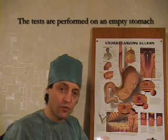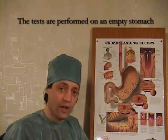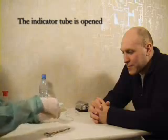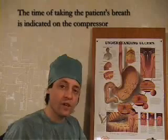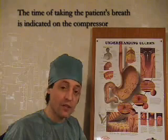Both tests are performed on an empty stomach, no less than 3 hours after the last meal. Open the indicator tube by cutting the closed ends, then connect the indicator tube to the hose of the microcompressor. Place the indicator tube in the patient's mouth so that it does not touch either the tongue or palate. Switch on the microcompressor and take the breath sample for the time period indicated on the compressor.